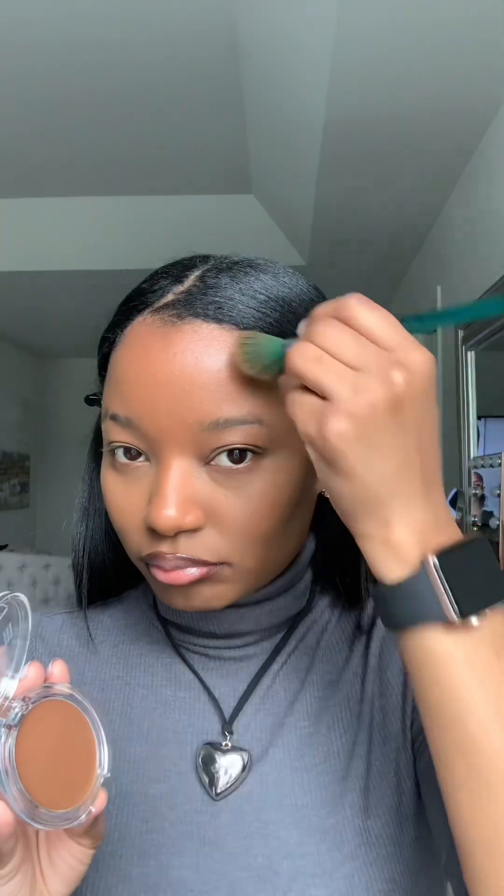Another new product — we have the Milani bronzer in the color, I think it's Cheek Kiss or something like that. Either way she's very very subtle; she does give me some bronzing but not too much, very very light.